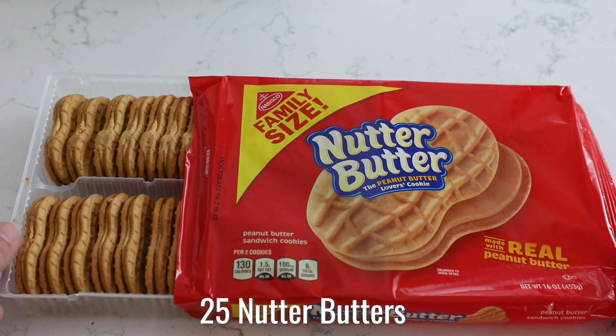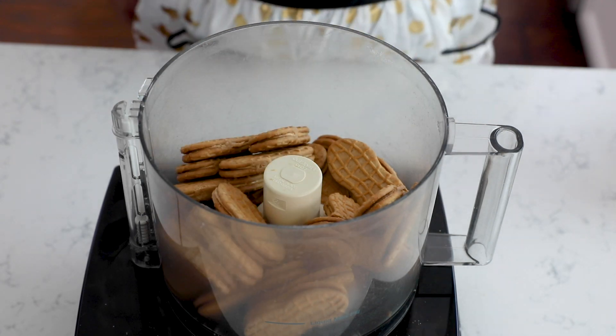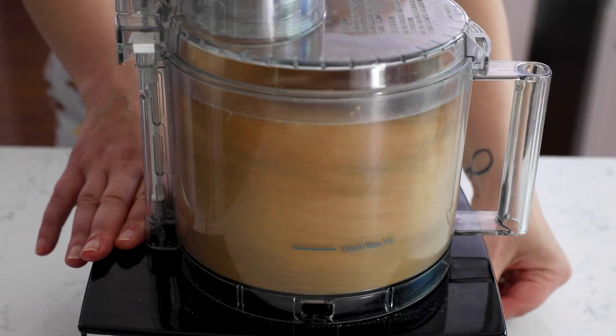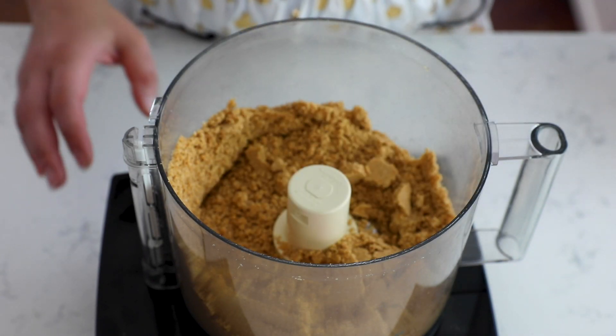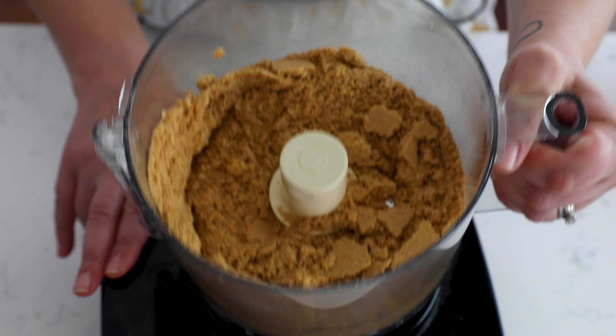To start your peanut butter crust, we're going to use peanut butter cookies. I'm using Nutter Butters, but you can use the generic equivalent. Add the cookies to your food processor and pulse until they're a nice, fine crumb. You could use Oreos for this crust or graham crackers, but I just love the extra peanut butter flavor that using the peanut butter cookies gives.